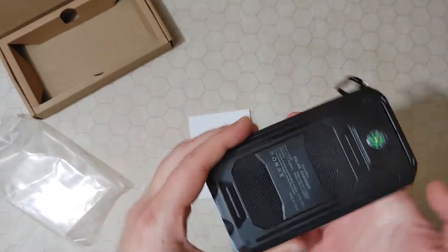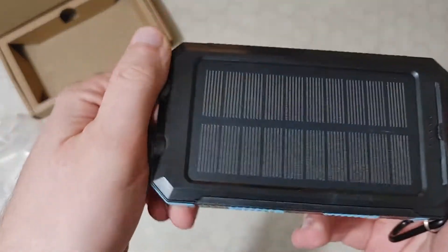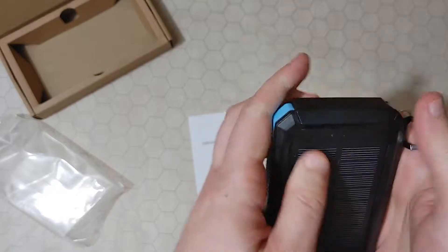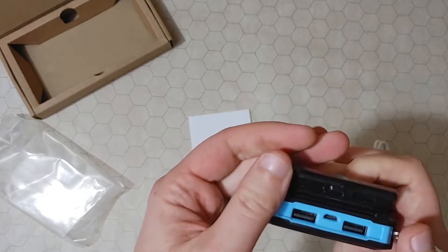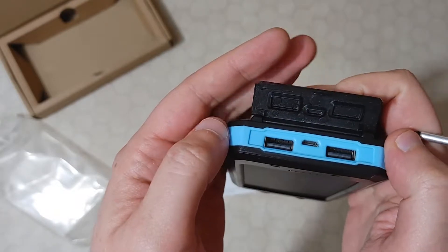It has a small compass on the back of it. Shows USB underneath here — okay, so you pull that out. So you have two USB-A and a micro-USB plug.